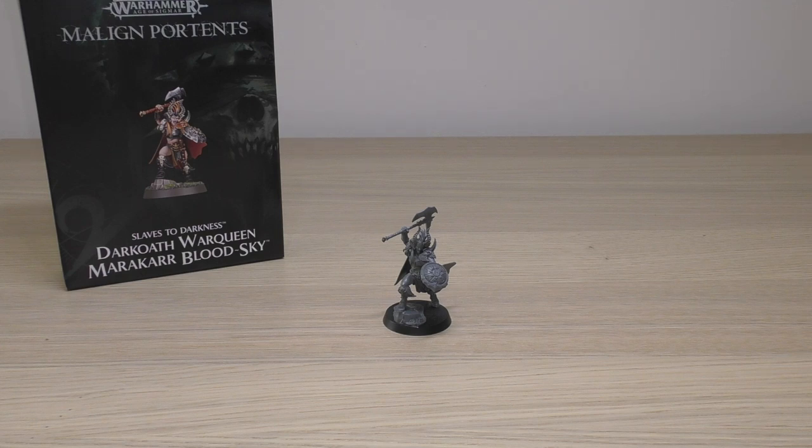She does have a little bit of a scenic base, so maybe you could factor that in. She is an awesome looking model though — let's just put that on the table right now. I much prefer her to the Dark Oath Chieftain. With a lot of Games Workshop products, the value you put on these models can be very personal.